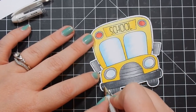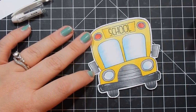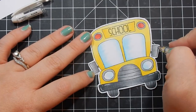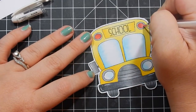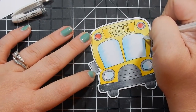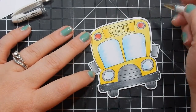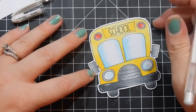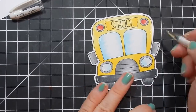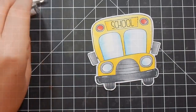Here I'm taking a Signo gel pen and I'm adding highlights. I love when people add highlights to their images, so I'm trying my best to add highlights in the right areas. You can't really see them on the glass or the bus, but I do like how it looks on the bumper. And going back — for the yellow, I did use my Spectrum Noir markers to color the yellow bus, so hopefully that helps you guys that have Spectrum Noir markers.